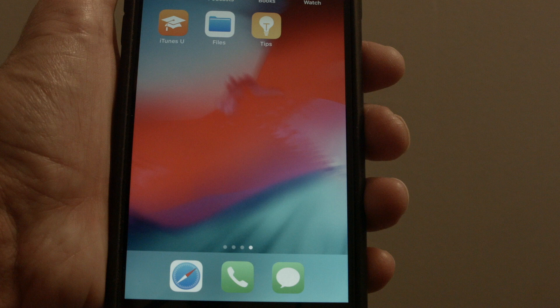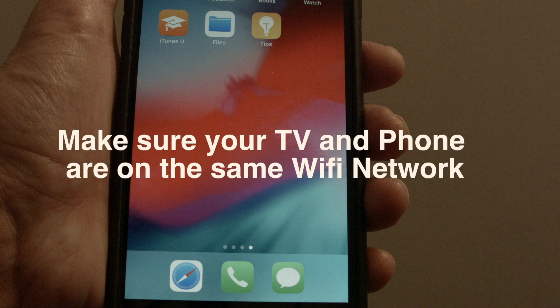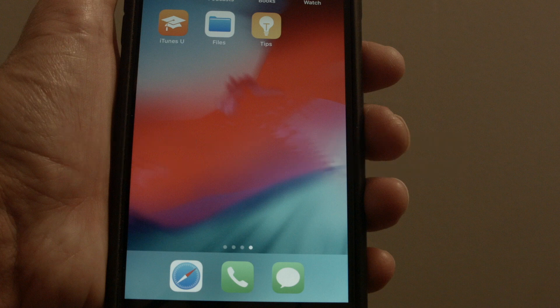Pick up your iPhone. One very important quick note: you want to make sure that your iPhone and your TV are on the same Wi-Fi network. This feature works over Wi-Fi, so make sure they're on the same network and your Wi-Fi is turned on.